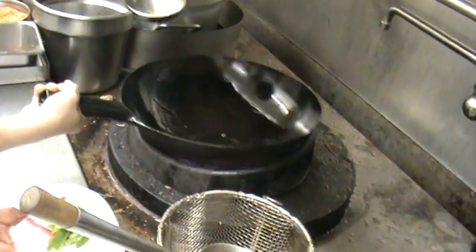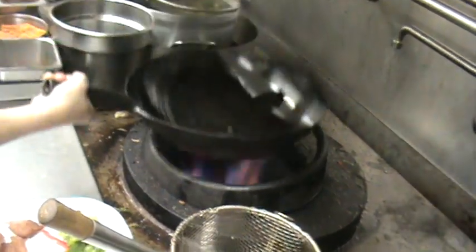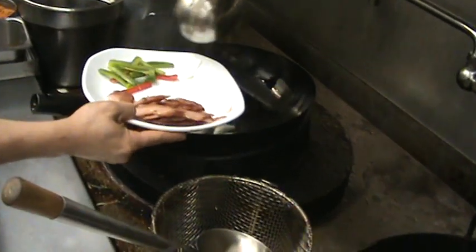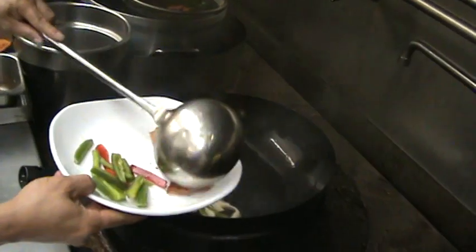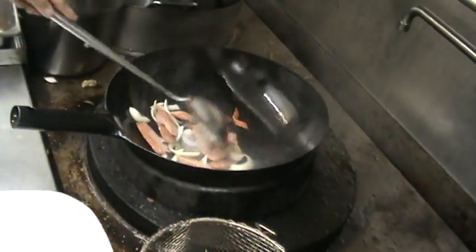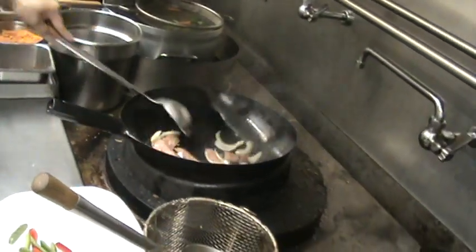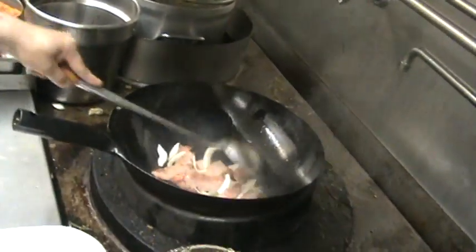We heat up the pan so nothing sticks, then drain away the oil. Now we add the onion. Look at that — very quickly. We want it to be crispy, so you cook that last. I can't even stand the smell — it's incredible.